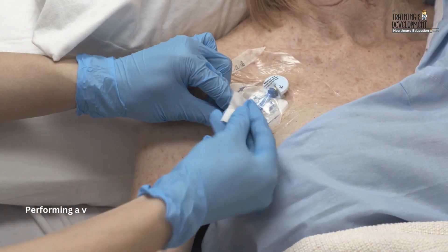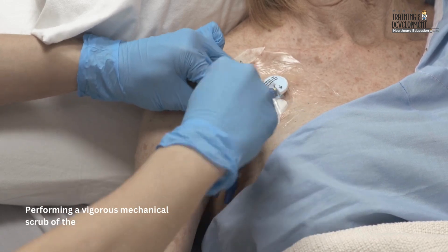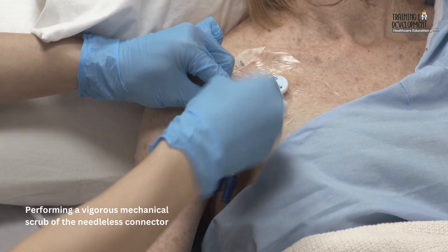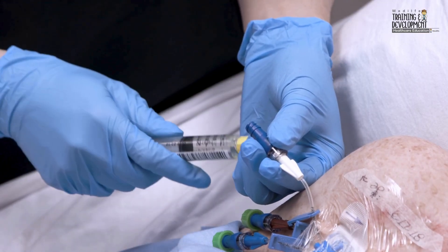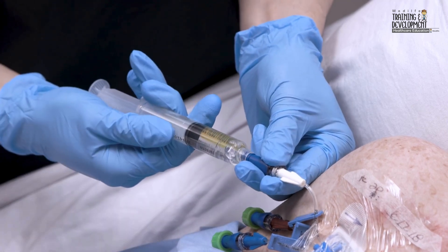Perform a vigorous mechanical scrub of the needleless connector for at least 5 seconds using an antiseptic pad. Allow it to dry completely. While maintaining sterility of the syringe tip, attach the syringe containing the locking solution to the needleless connector.